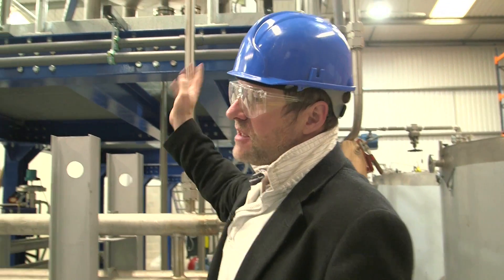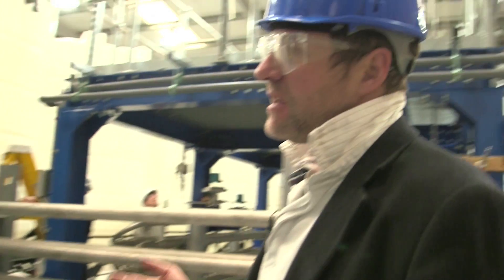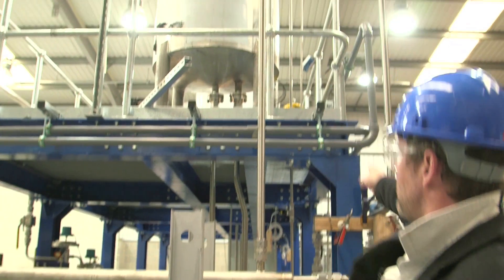That will then go into this boiler here. This is a monster boiler that we've had specially manufactured, and that will take the heat right to the temperature that we want - the target temperature. That then gets pumped back into the reactor.